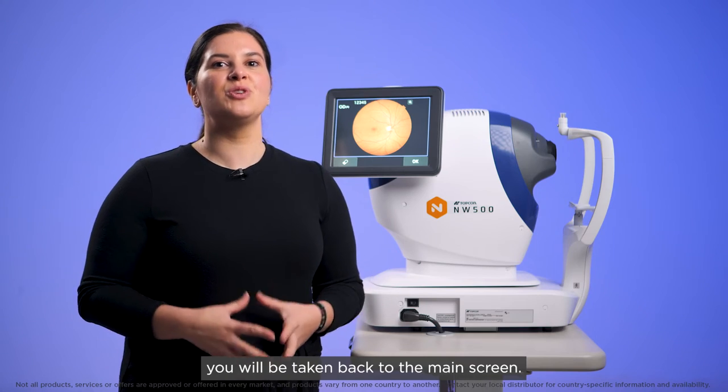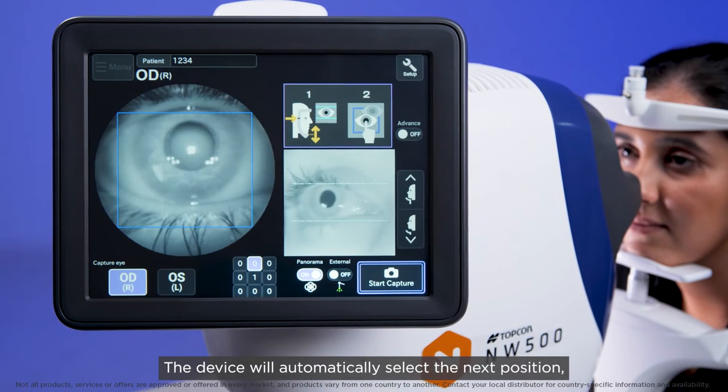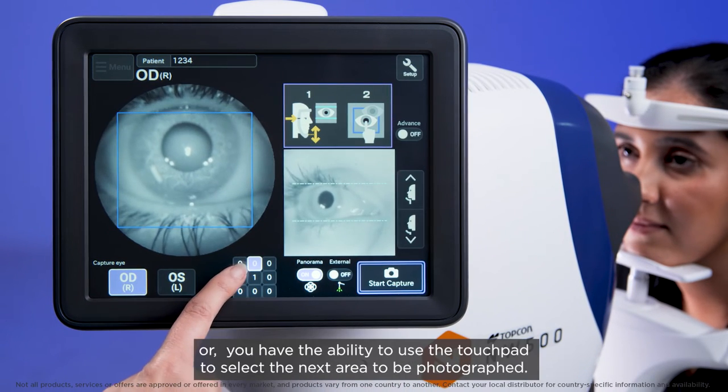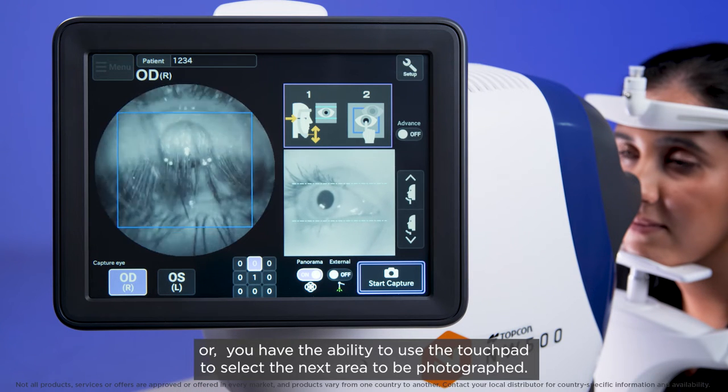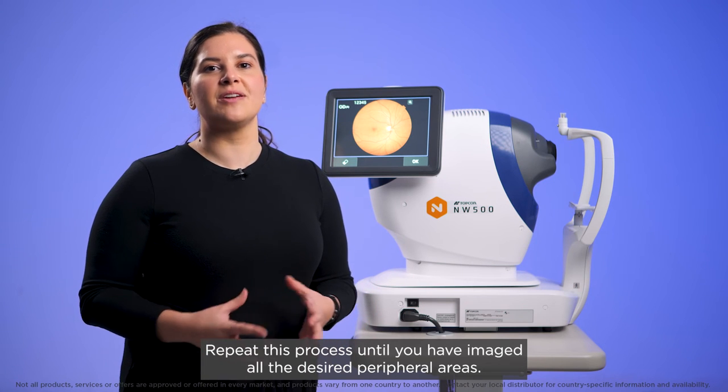Once you have saved the image, you will be taken back to the main screen. The device will automatically select the next position, or you have the ability to use the touchpad to select the next area to be photographed. Repeat this process until you have imaged all the desired peripheral areas.